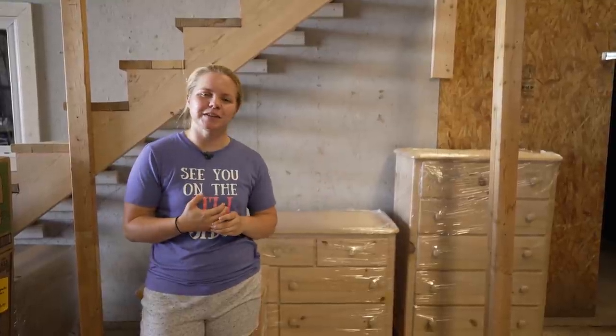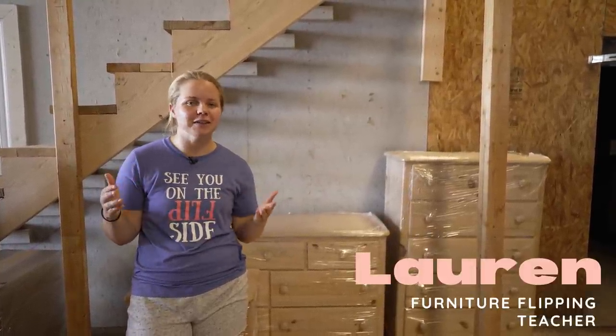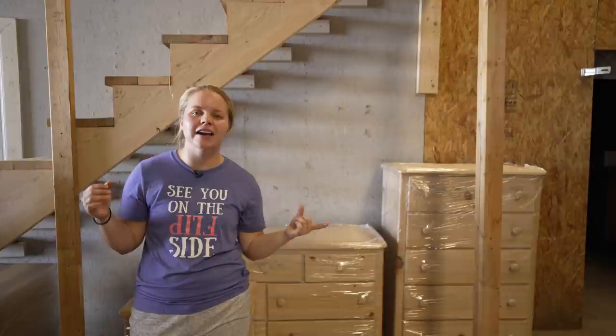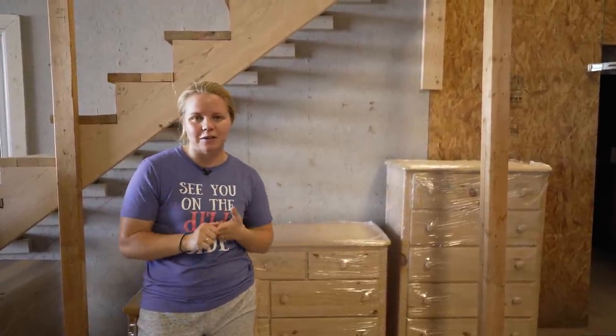Hey guys, welcome back to Furniture Flipping Teacher. If you're new here, my name is Lauren and I recently resigned from my full-time job as a kindergarten teacher and now I'm here to show you guys how I take old furniture and give it a new purpose and a new life.